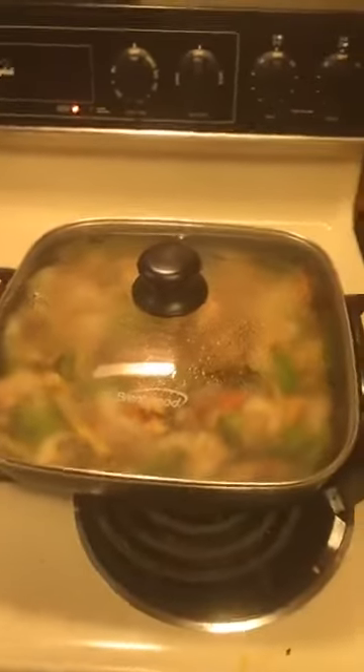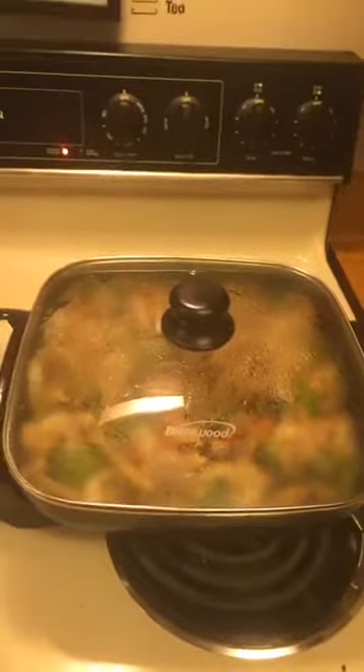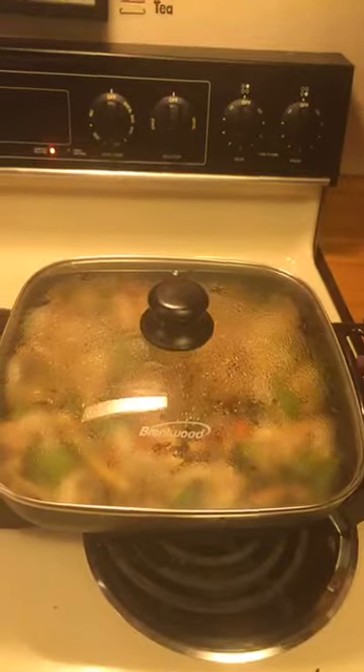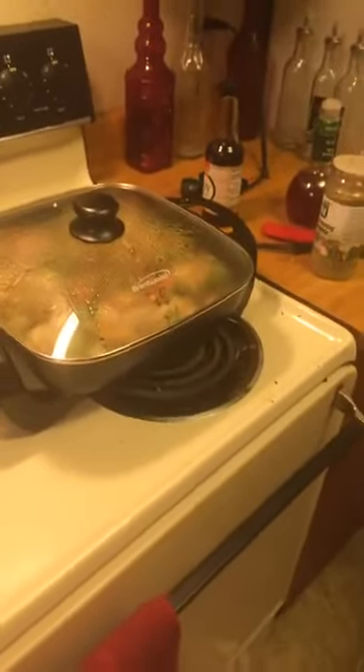We're going to let this simmer for a while. Can you turn it down, baby? Inquiring minds want to know about the stove — Nisa Joyner says we need a new stove. We accept all donations. Let me get a couple things out of the way since I got y'all here.